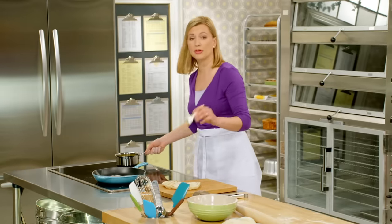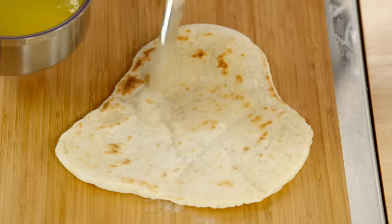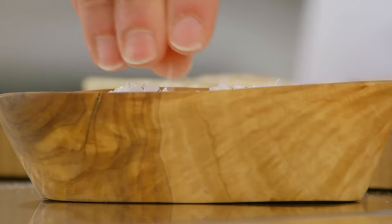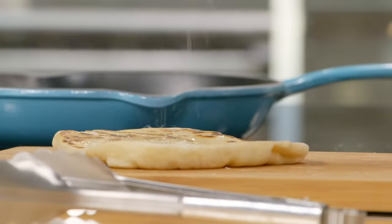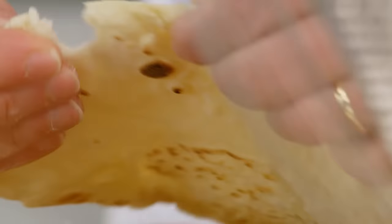And then the final step before you're ready to serve your naan is to baste it with a bit of melted butter and a little sprinkle of sea salt on there, and then you tear into that bread.